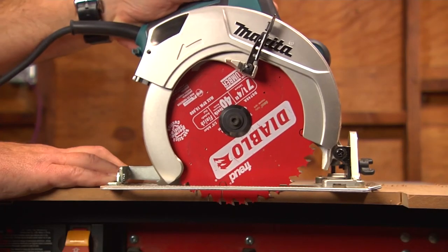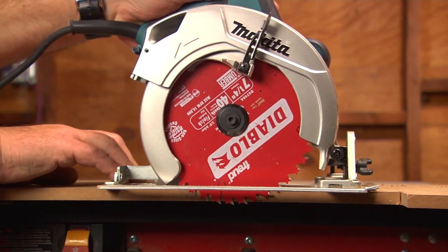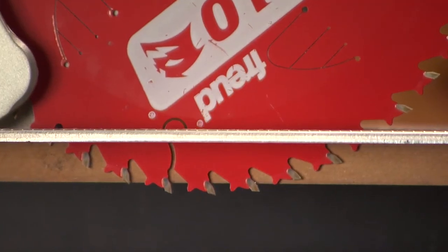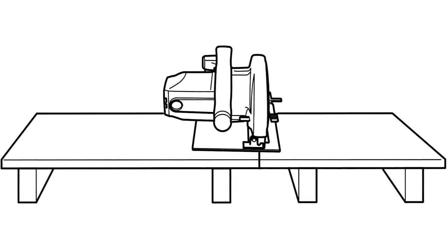Here are some other things to look out for. Setting the cut depth is very important for control. At the right depth, you shouldn't see more than one of the blade teeth below the surface that you're cutting. Don't use dull blades, and don't let the board you're cutting sag.